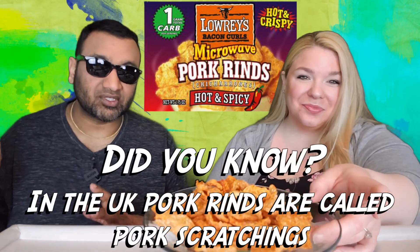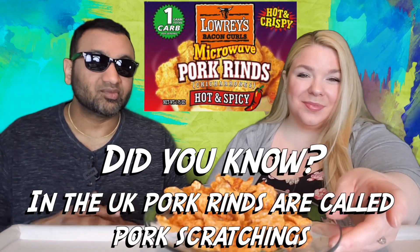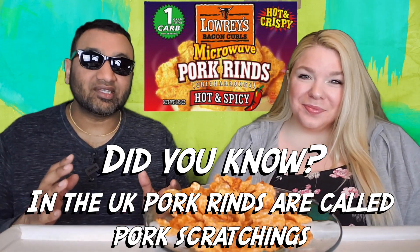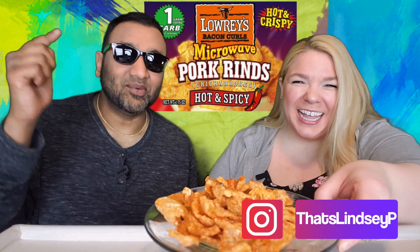Blaine's is kind of like a Walmart for farmers — they have food and all kinds of other stuff. We came across this and I was super excited. In the wine world there's an expert called a sommelier, and since you love pork rinds, I consider you a pork rind sommelier — so that's why we had to try this.